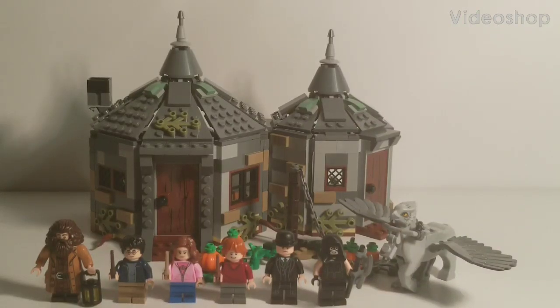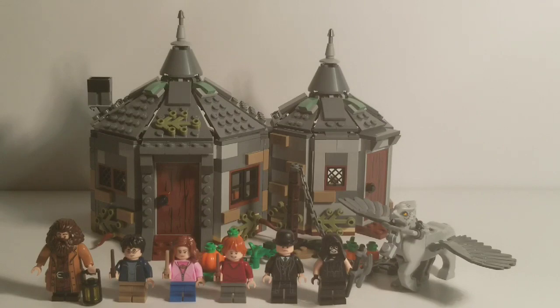Hello everyone, and welcome to Retro Brick Reviews, where today we will be taking a look at LEGO Harry Potter and the Prisoner of Azkaban, set number 75947, Hagrid's Hut: Buckbeak's Rescue. This set includes 496 pieces, 6 minifigures, 1 fantastic beast, and in the United States it retails for about $60, where it released on July 1st, 2019, although in other territories the set released earlier on June 1st, and in others it won't release until August 1st. But without any further ado, let's begin this review by taking a look at the set's 6 minifigures.